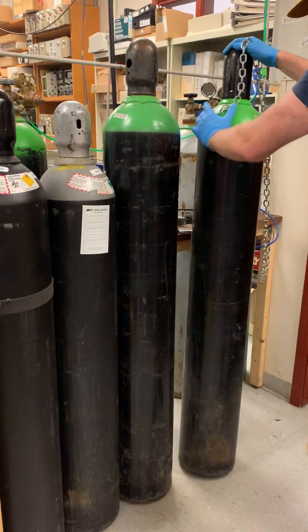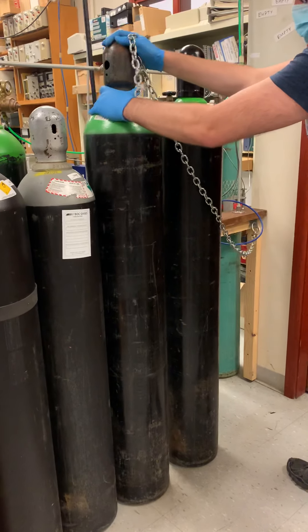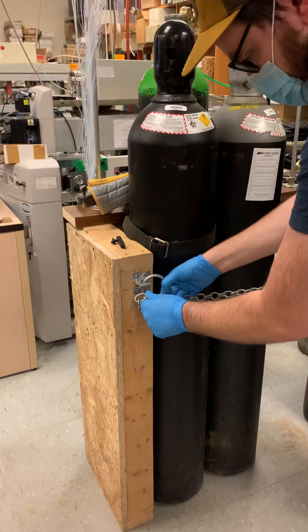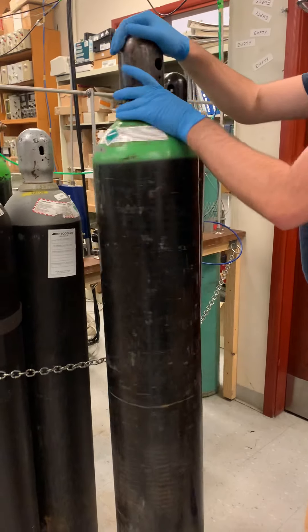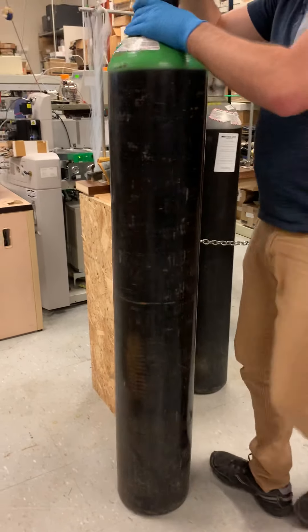These are the spare cylinders. They are kept safe behind this chain. But when we put them into position for the instrument, they will be tied up. They're just collected like this so that the stores department can collect them and return them easily.